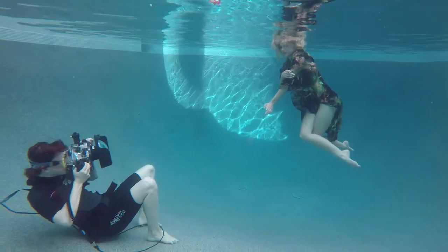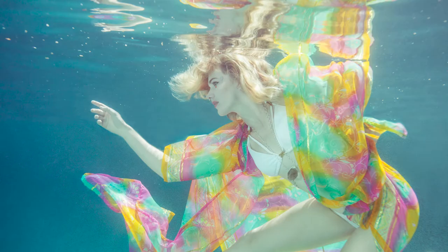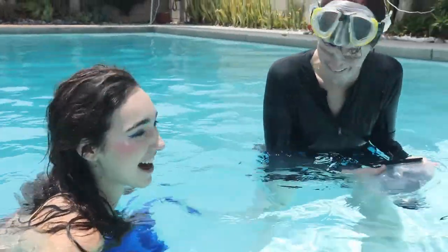By the end of this course, you'll have a thorough understanding of what it takes to produce a successful underwater portrait shoot and the confidence to get in the water yourself and explore the possibilities. So if you're ready, let's dive in.